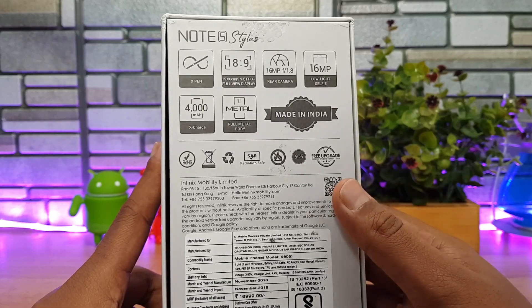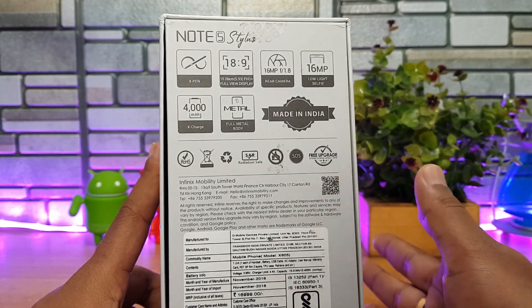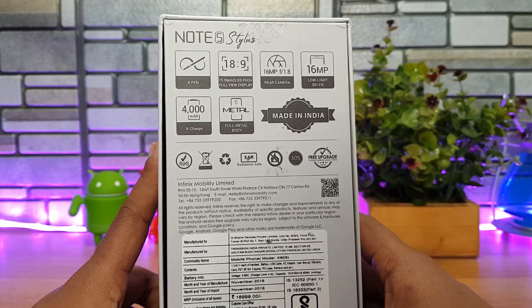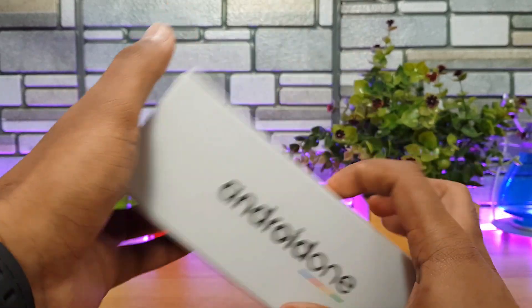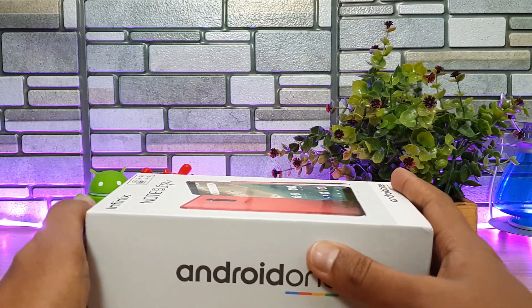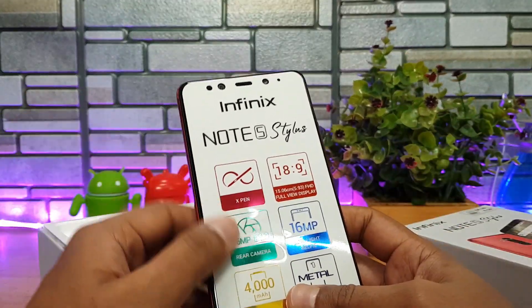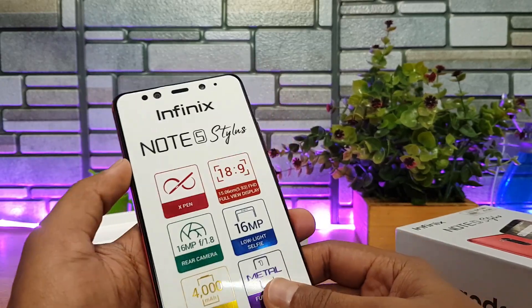We're not really sure about the pricing as of now — it's expected to be around the 15K range. We'll know once the device is officially launched. This is the Android One-powered Infinix Note 5 Stylus. Let's open the box.